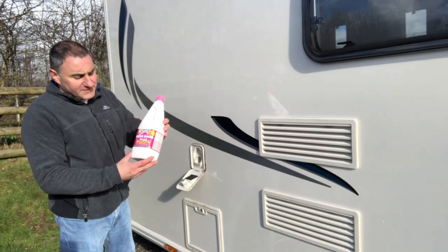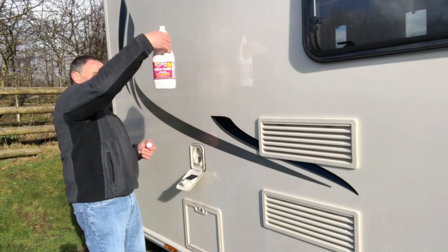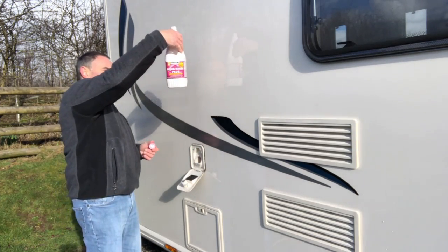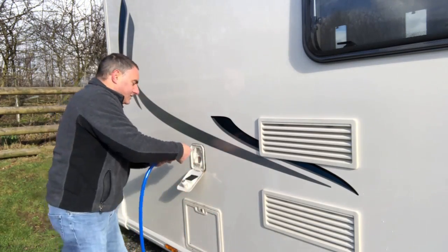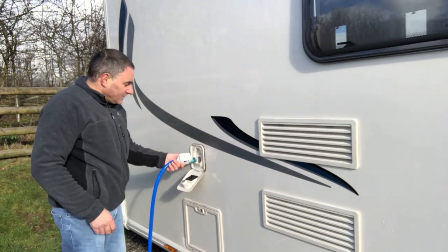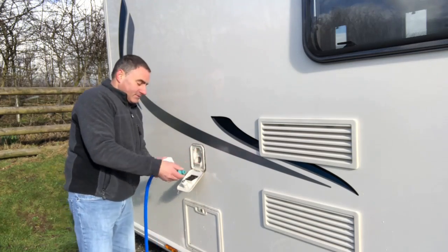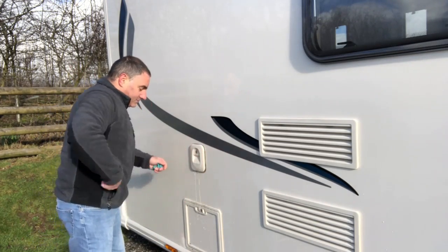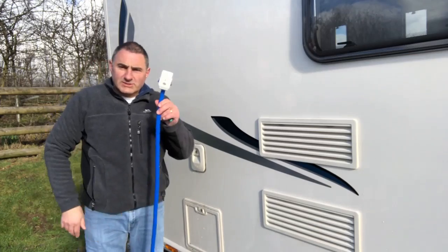I'm going to put 50 millilitres of Thetford Aqua Rinse into the flush tank and then continue filling the tank up. The tank's full. I take the Truma connector off and it stops the water flow. Now we'll connect up to the caravan.